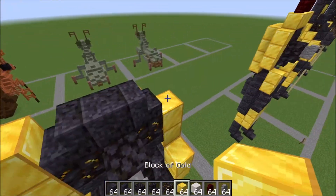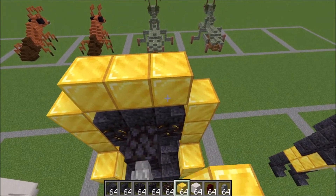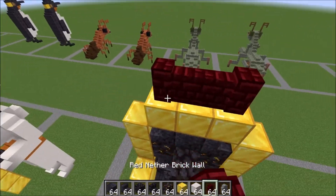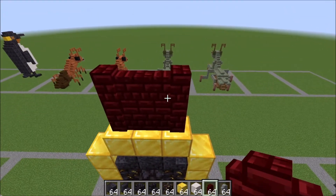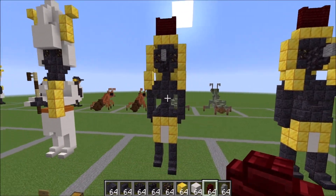Go ahead and bring those gold blocks up some more like this, three on the top here. We're going to take our wall and go one, two, three, and up one more time. And there you have it, your finished Horus statue.